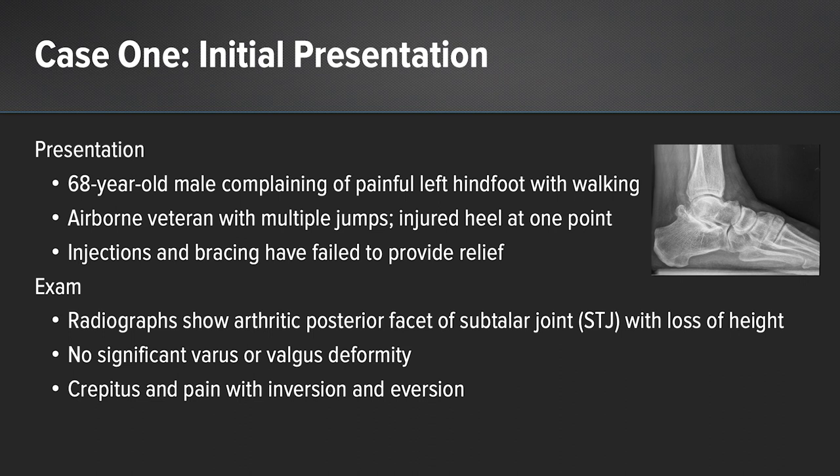For my first case, it was a 68-year-old gentleman that complained of left hindfoot and ankle pain with walking. He was an airborne veteran — he had been a paratrooper with multiple jumps, and he injured his heel at one point in time. The patient had injections and bracing, but they failed to provide adequate relief. When he came to my office on exam, the x-ray showed arthritic posterior facet of the subtalar joint with loss of height. He had no significant deformity, but he did have crepitus with pain on range of motion of the subtalar joint.